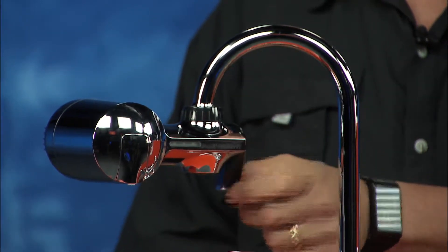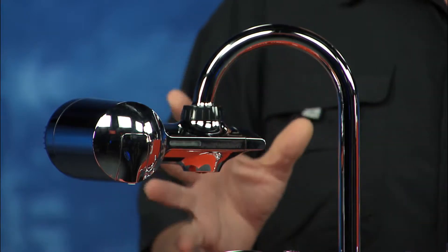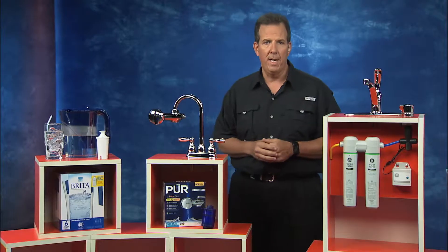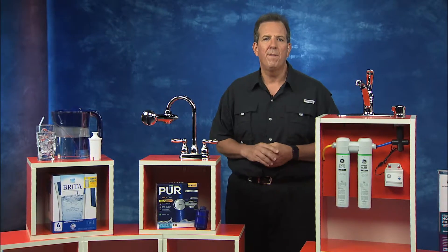Now, to get the filtered water, you simply turn the switch on, or you turn it off to use tap water. It's got a beautiful chrome design, so it's going to blend nicely with any kitchen. And it gives you about 100 gallons of fresh water with one filter.